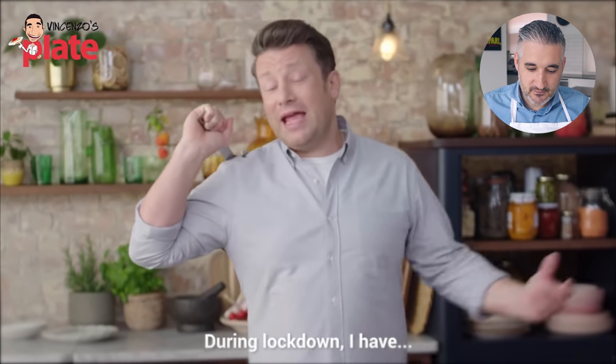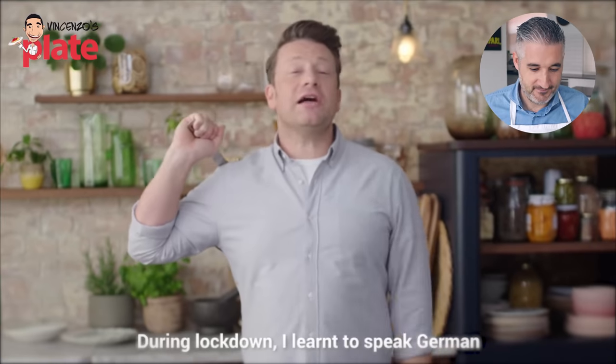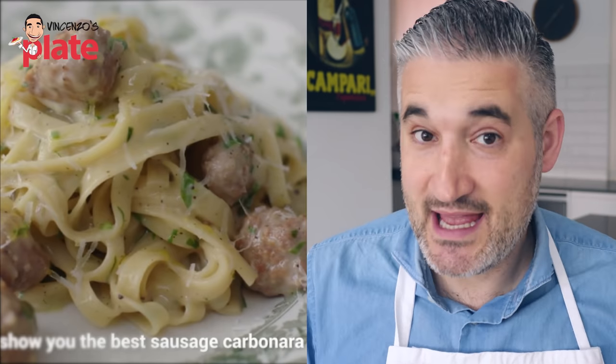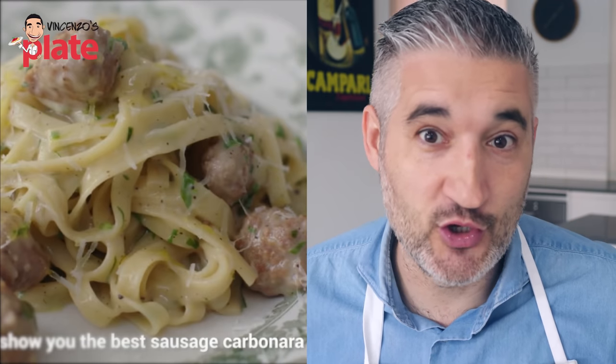Jamie, you can learn any language that you want — I'm always watching you. It's not easy to speak German, it's not easy to speak another language. I think he's doing a good job. Maybe it's not correct, but at least he's trying — always try. He's speaking about the best Bratwurst carbonara. I know this is a sausage carbonara. It's not a bad idea. I understand that many of you cannot find guanciale or pancetta — it can be difficult. So sausage is a very good option, but it needs to be used the right way. Let's see if Jamie knows how to use the sausage. One pan, five minutes, ten minutes. Let's go. I didn't know Jamie Oliver speaks German — well done.